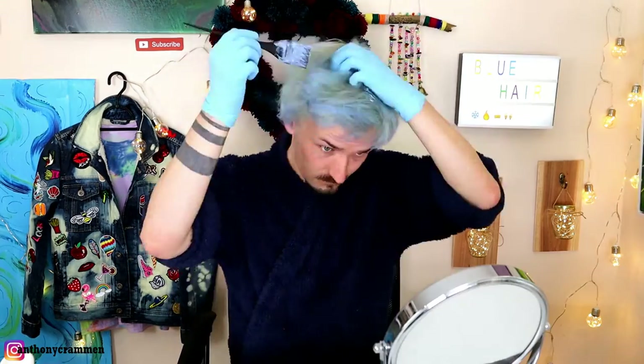Just like the bleaching, we're just going to cover our entire head in this hair dye. Once your hair is fully covered, leave it on for about half an hour to an hour, really let it soak in, and then rinse it out — and hopefully I'll have pastel blue hair, which I'll show you now!